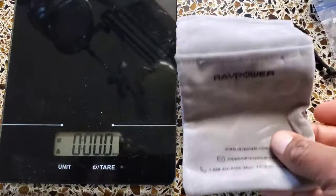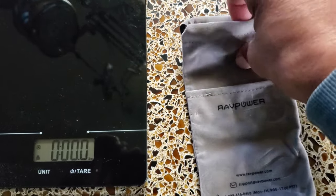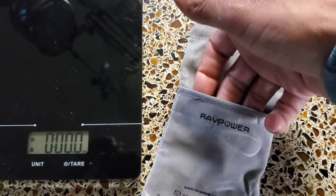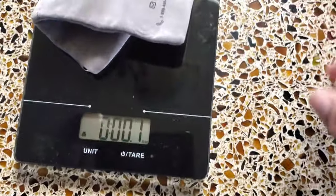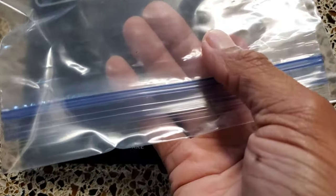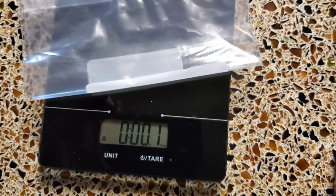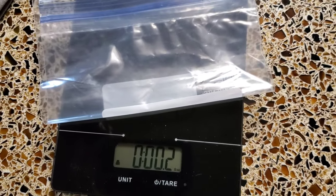The battery comes with a little case that the battery can be slipped into, and the wall charger and cords fit in it as well. However, it's not waterproof and weighs 0.3 ounces. A Ziploc bag is waterproof and weighs 0.2 ounces — winner.